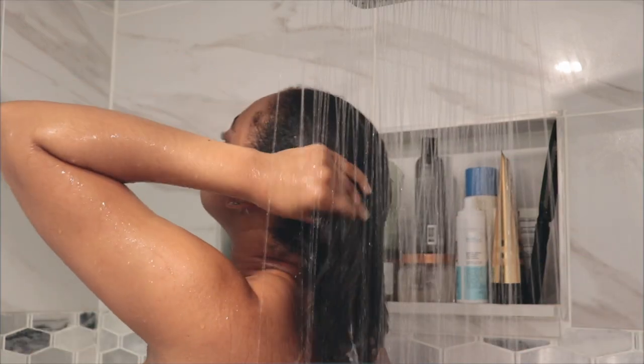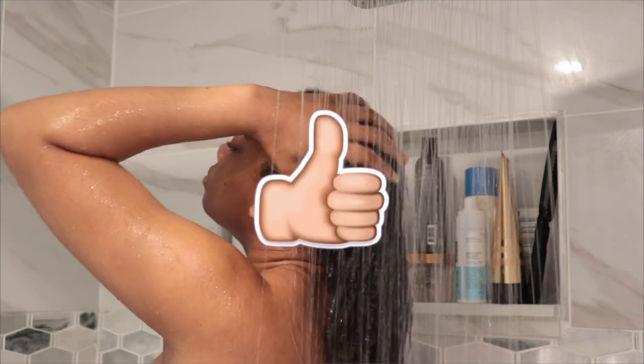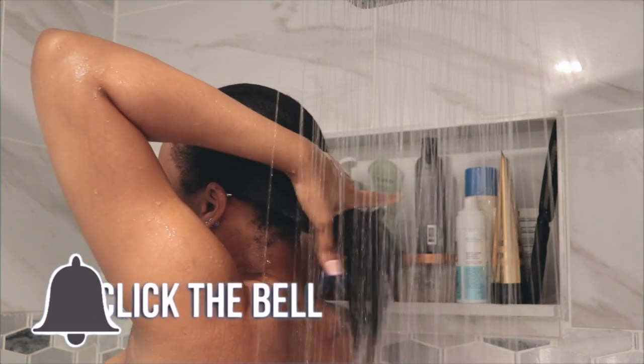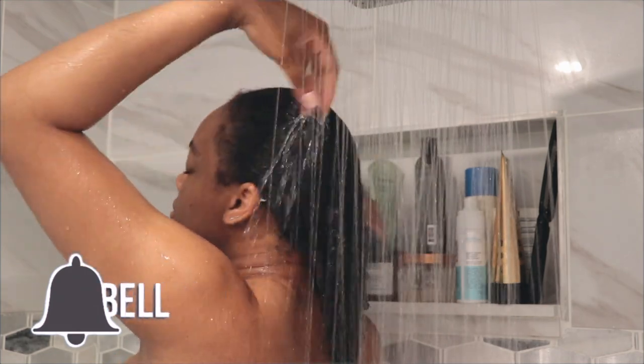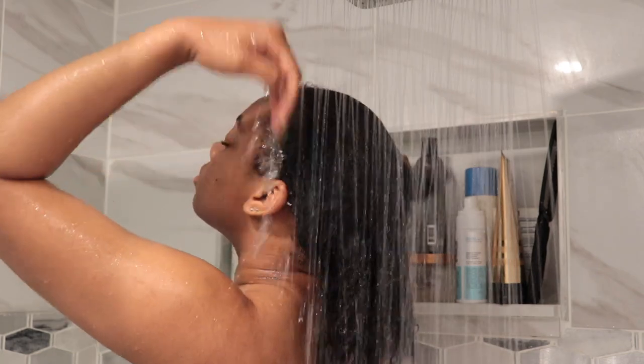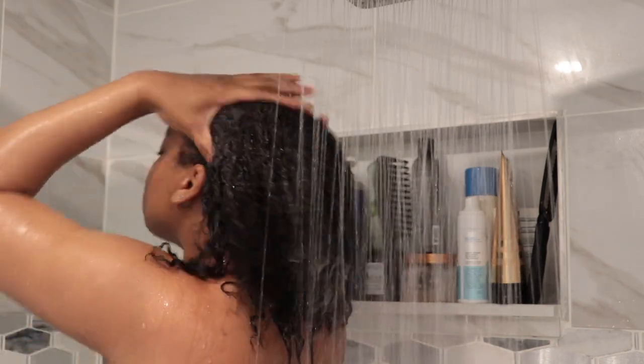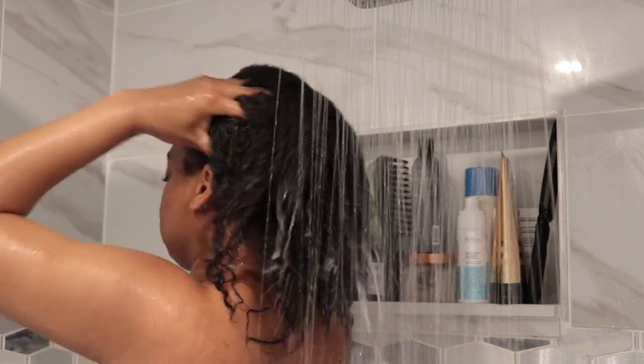I am going to be using the Design Essentials shampoo — the oat and protein one — and also the HER shampoo. I got this shampoo from Target; it's a set, it's a biotin shampoo, actually shampoo and conditioner. It smells great and I love it so much. First I'm going in with the Design Essentials — I feel like this one really just cleans my hair. My hair was actually straightened out, I was wearing a ponytail, and this is just one-week-old hair that hasn't been washed.